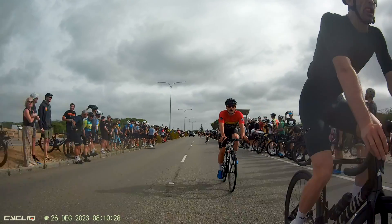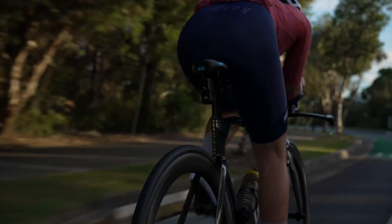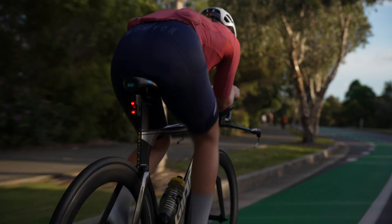With your Fly6 Pro, you're ready to capture every moment of your ride with confidence. Welcome to a smarter, safer cycling experience.